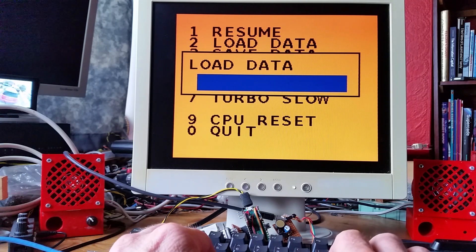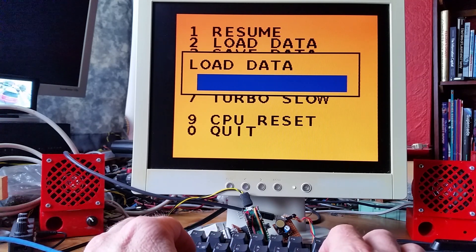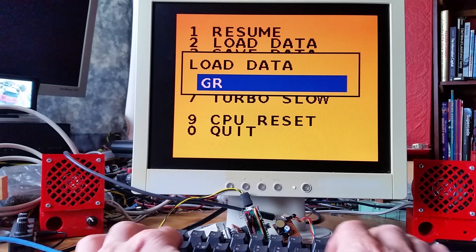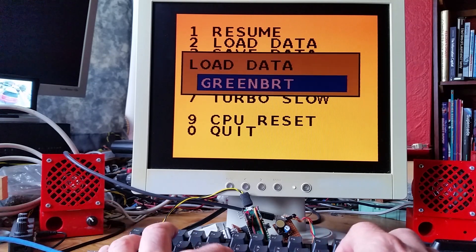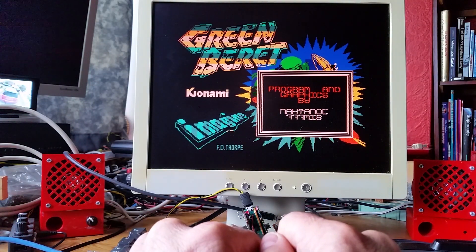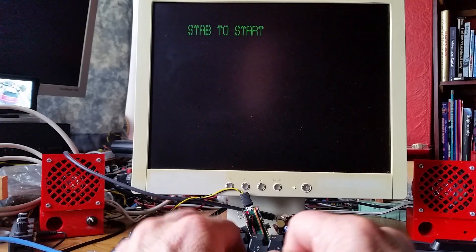This time we don't really have any source code to show because I've pretty much been through the source code. I will have a bit of source code on the ZX Spectrum 128K and 128K Plus 3, because that required a bit of changing around of some stuff.